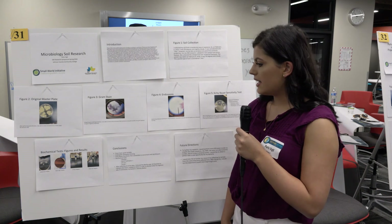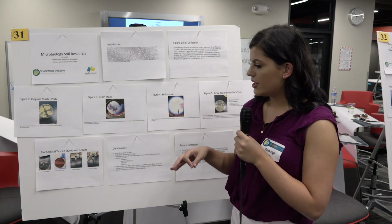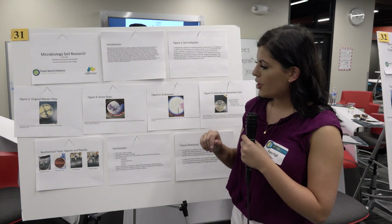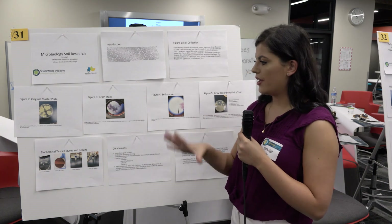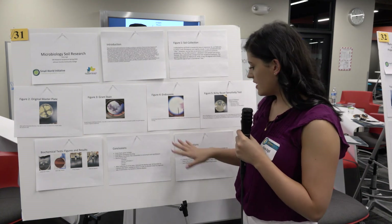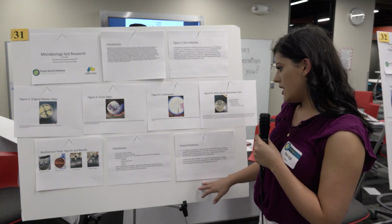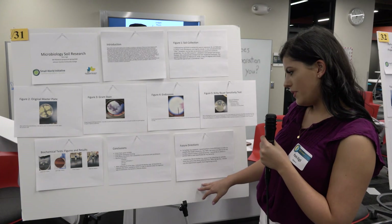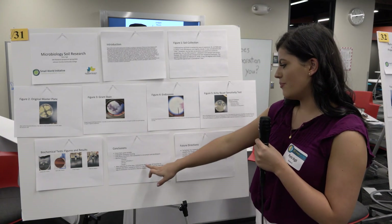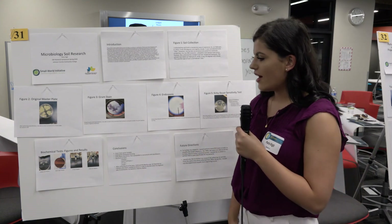We then did various biochemical tests. The first was a catalase test — taking our bacteria and mixing it with hydrogen peroxide. If it bubbled, it tested positive, and mine tested positive. Our biochemical tests followed the Bacillus SPPID flow chart.